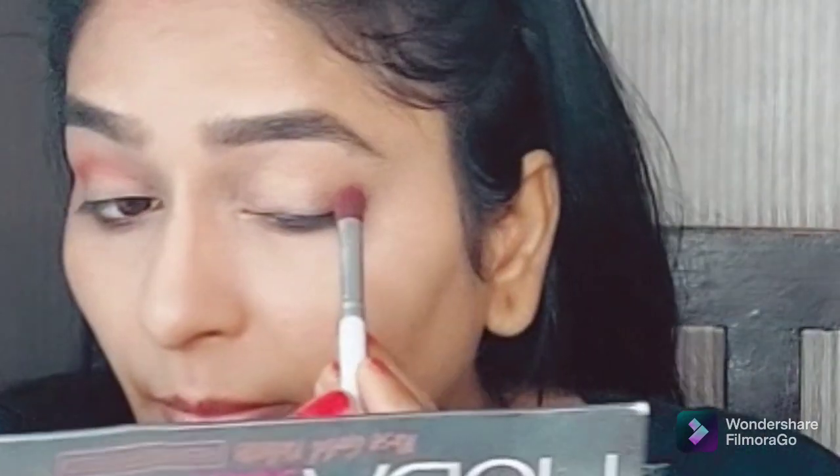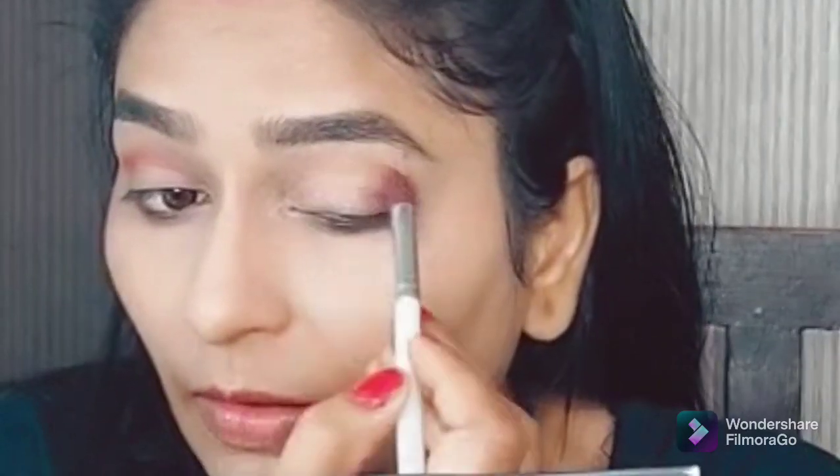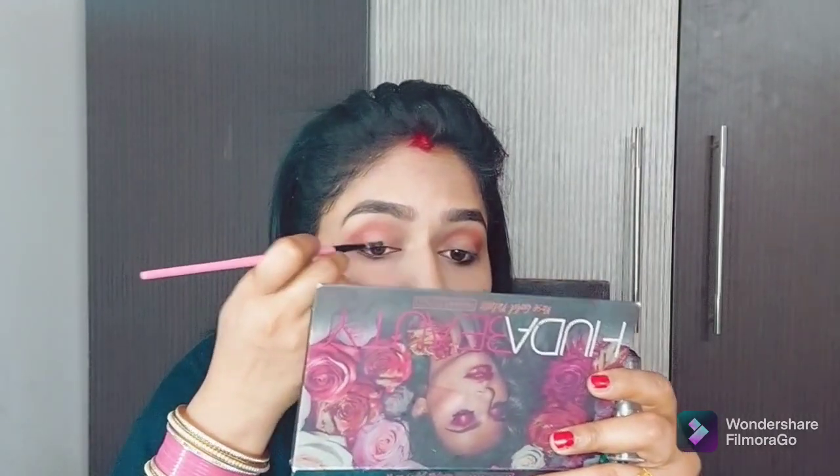When you don't know what to do with your eyes, you can do black smoky eyes or brown smoky eyes — and with both smoky eyes you can have any color.